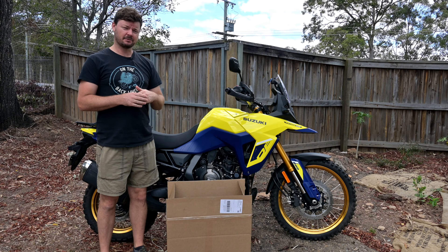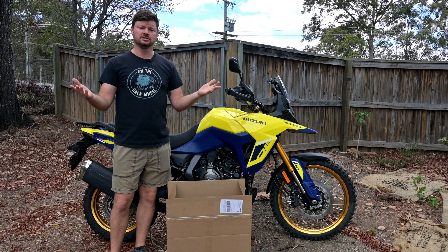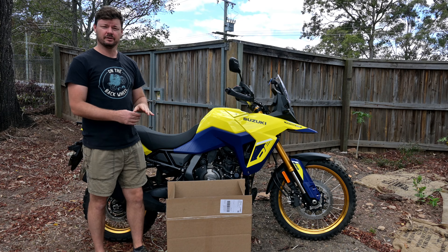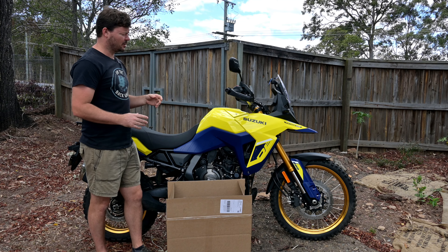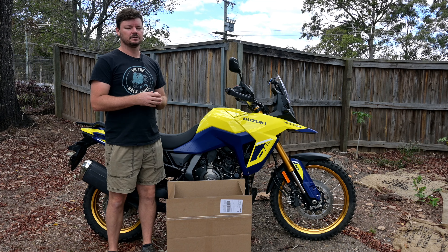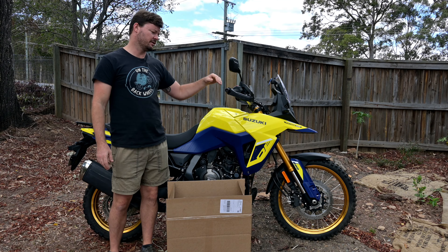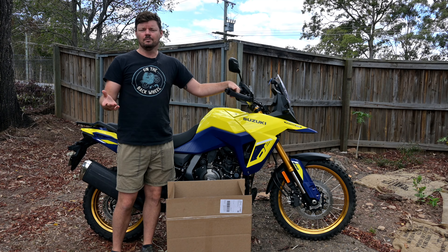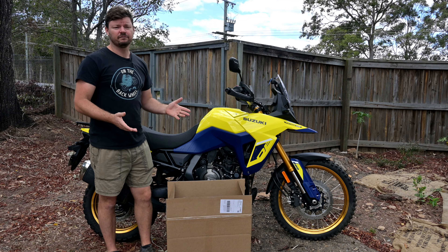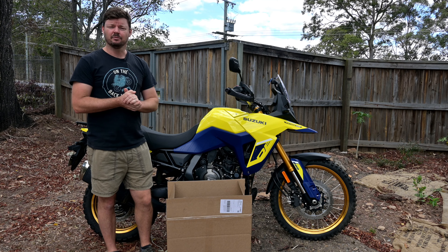I've gone with the Hepco and Becker crash bars after researching online. Number one, they're one of the only people doing crash bars at the moment, and number two, they look really nice - they look like they fit the shape of the bike nicely. Some brands, especially on the KLR, were horrendous - absolute eyesores. I know a lot of people prefer function over form but I want a bit of both, so hopefully these cover both bases. They look good in photos - we'll see how they are once I get them out of the packaging and on the bike.